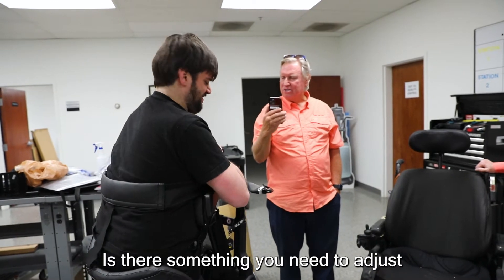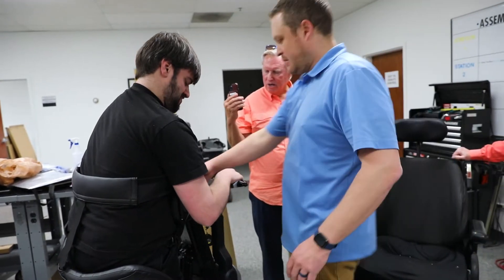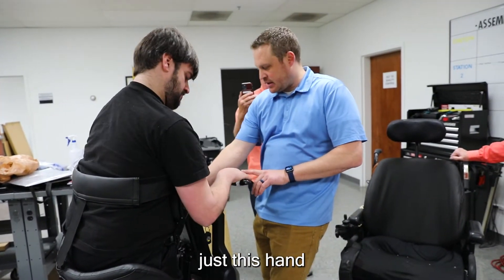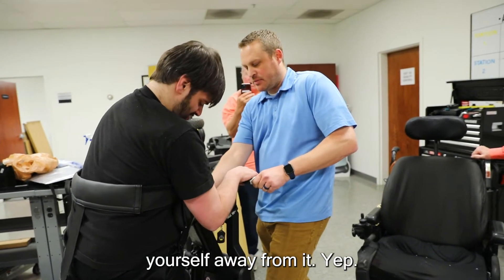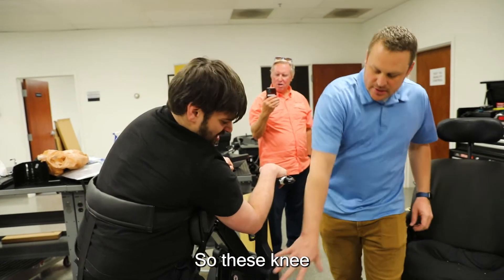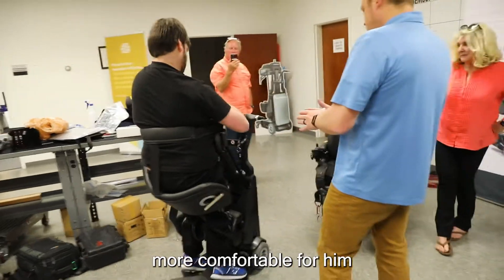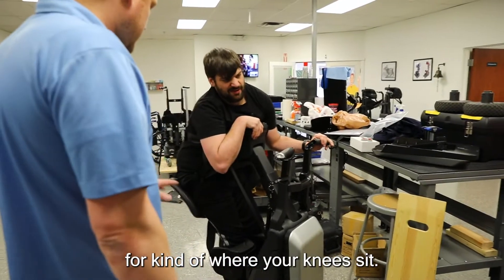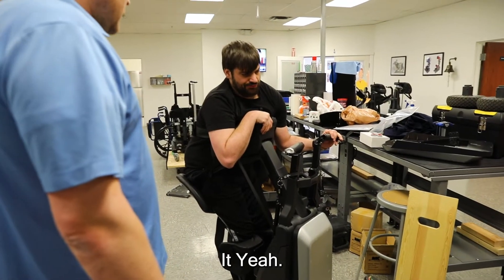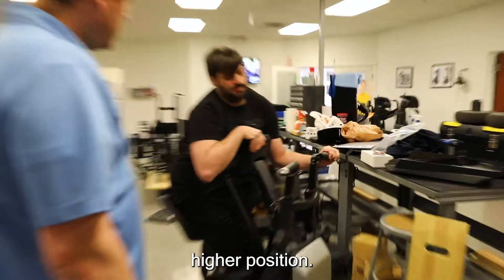How's that joystick — is that part with it so close to your chest not what you're used to? Is there something you need to adjust? Do you want to sit back a little further? Just this side, just this end to sit back, then push yourself away from it — just like that — to wherever it's comfortable, then let off and it'll stop you there. These knee supports are really adjustable as far as how far out, all the angles and everything, so you can make that more comfortable. It's a demo model so it's just kind of ballpark in the middle rather than being specifically set for you.